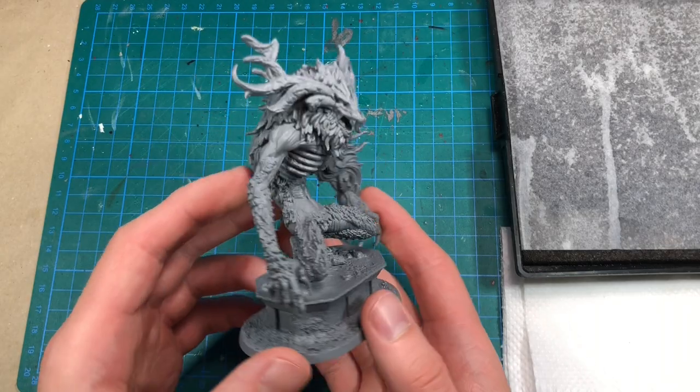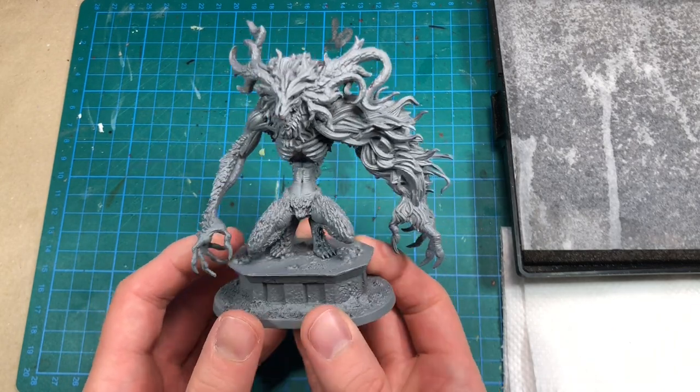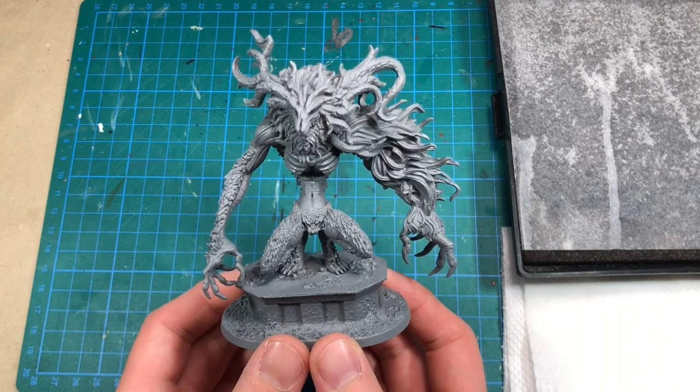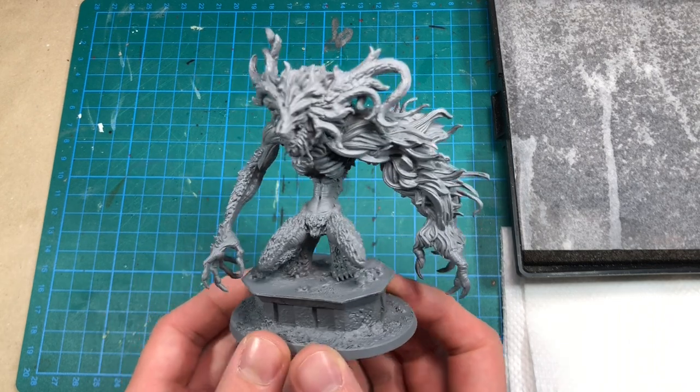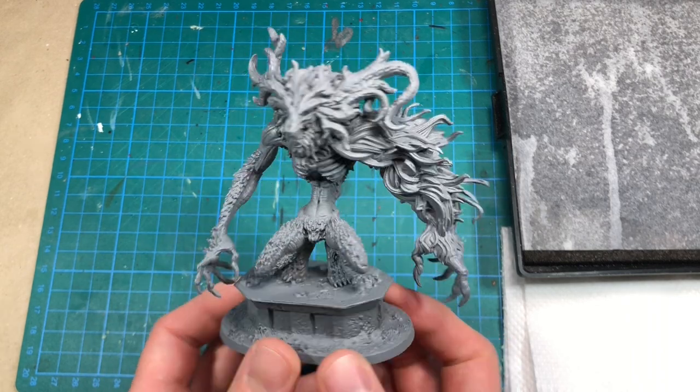The Cleric Beast is, like most things in Bloodborne, colored gray and blood color. So the only natural thing to do was to prime this one with a flat gray to have a good strong base for my paint job.